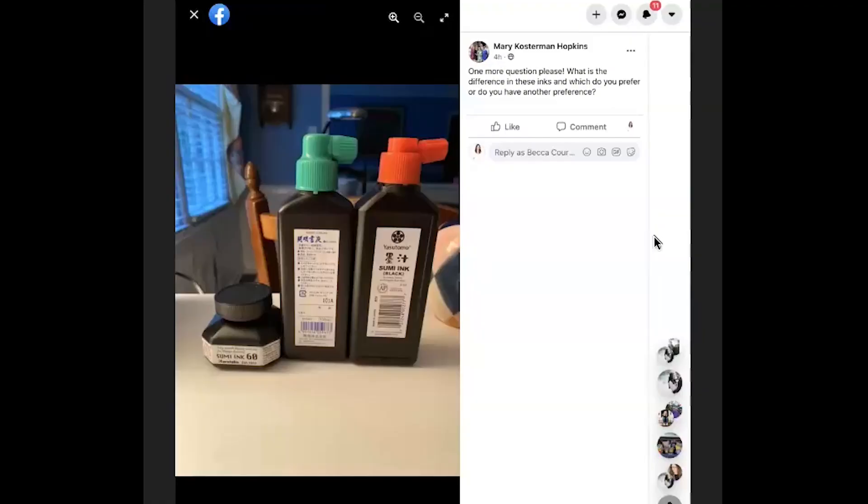I'm going to share my screen because someone asked a question I think is interesting. Mary asked: what's the difference between these inks? It just seems like they're all Sumi ink. Yeah, they are all Sumi ink — you would have to look at the descriptions. The one I sell is the one on the right with the red cap, the Yasutomo, and it's a vegan ink. It's not completely waterproof. The one on the left is obviously Kuretake, so maybe that is waterproof. I don't know the difference between all three — they would probably all just have a nice velvety texture. I would guess they're not completely waterproof because most Sumi inks aren't.